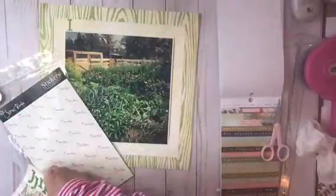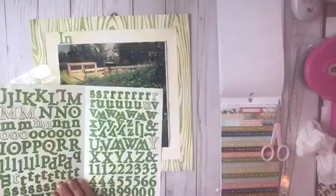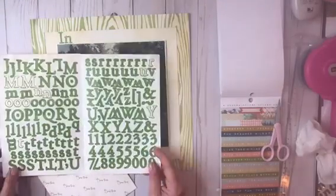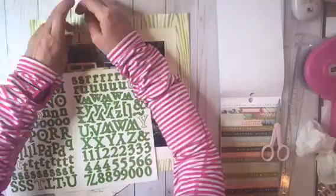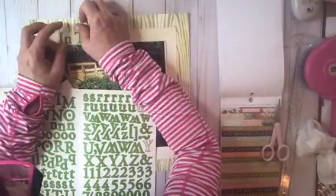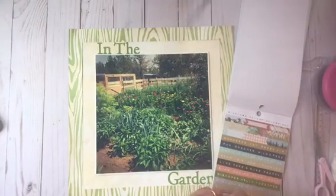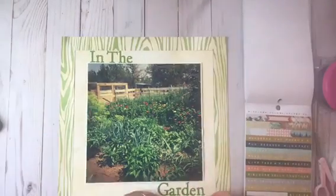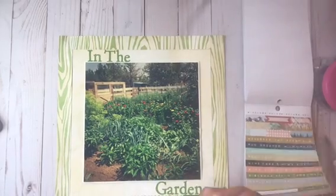Here I'm adding some stickers from Scenic Root — they're very, very old. But what I decided after I got them all on the layout was that they just looked dated to me. So what I ended up doing was replacing them with some die cut letters from my Silhouette Cameo.